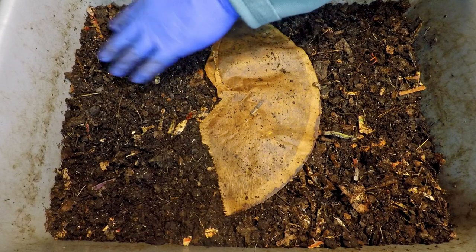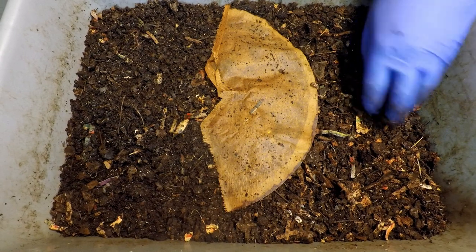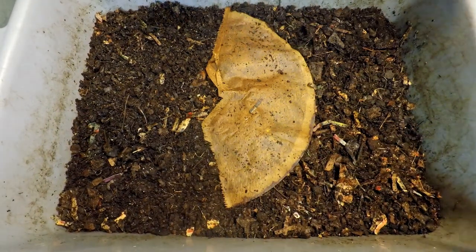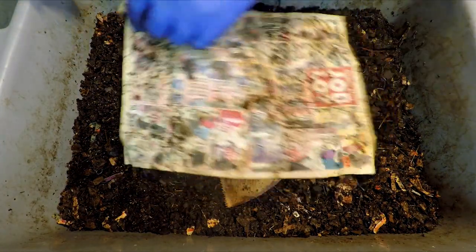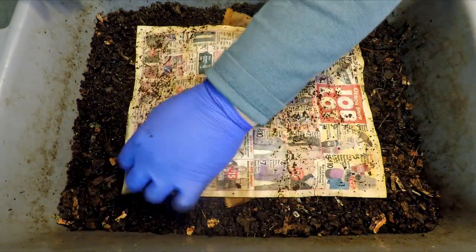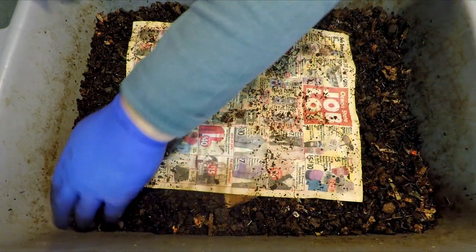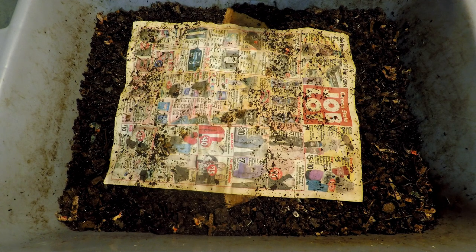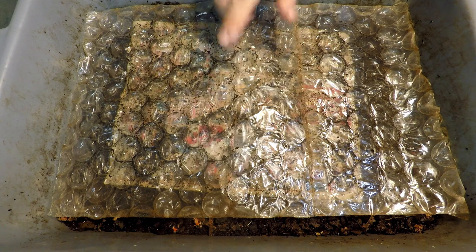It does seem like a fairly routine worm bin — not one where you feel like you've got to hunt around and search for just one or two worms. There are worms pretty much all over the place. Giving them more and more space by increasing their bedding and always being really generous with the bedding to build out space for them is something I'm always into. Hopefully that causes them to feel comfortable and want to continue spreading out and increasing their population. I'm hoping we'll see an ongoing growth of this population as time goes on, so I'm keeping my fingers crossed.